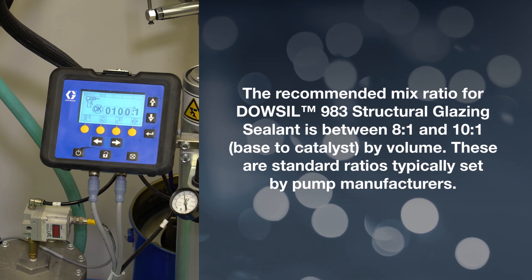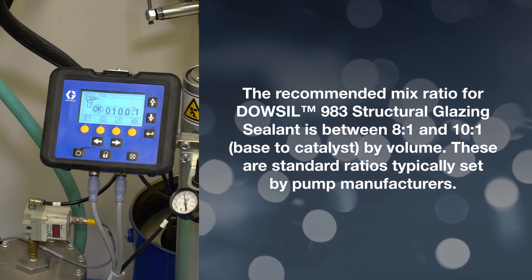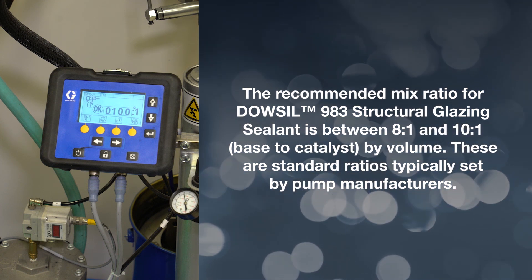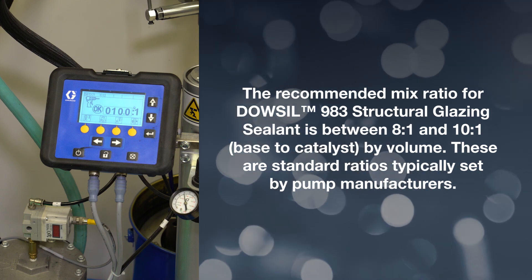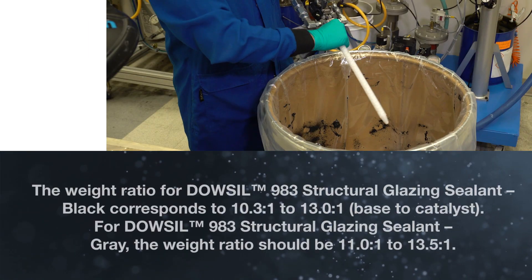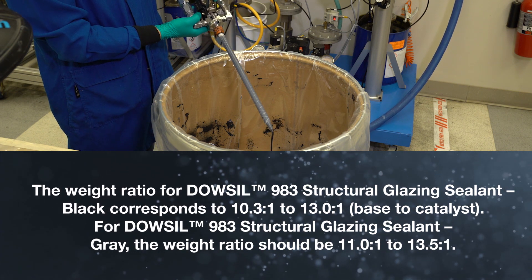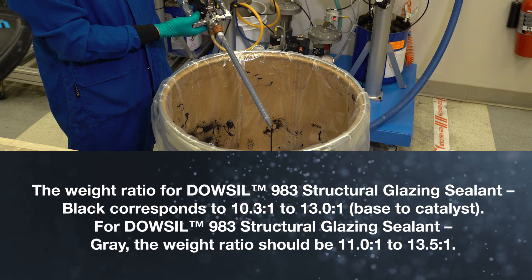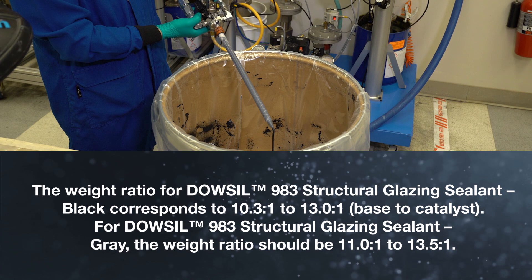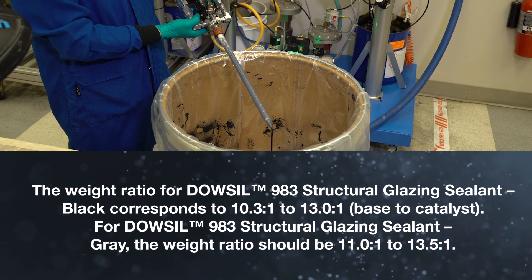The recommended mix ratio for Dalsill 983 Structural Glazing Sealant is between 8 to 1 and 10 to 1, base to catalyst, by volume. These are standard ratios typically set by pump manufacturers. The weight ratio for Dalsill 983 Structural Glazing Sealant black corresponds to 10.3 to 1 to 13.0 to 1, base to catalyst. For Dalsill 983 Structural Glazing Sealant gray, the weight ratio should be 11.0 to 1 to 13.5 to 1.